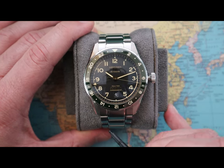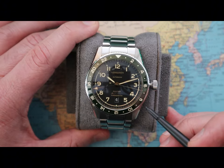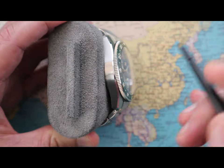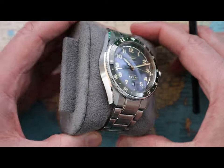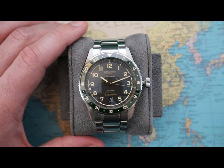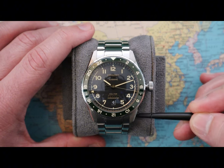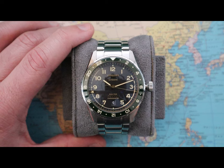The diameter of the watch is 42mm while the lug width is 22mm. The thickness of the watch is 13.90mm, but it wears a lot thinner — most of that height comes from the domed sapphire crystal. The lug-to-lug is 49mm without the male end links. The water resistance is 10 bar or 100 meters, thanks to the screw-down crown.